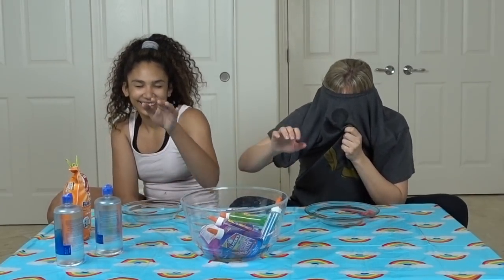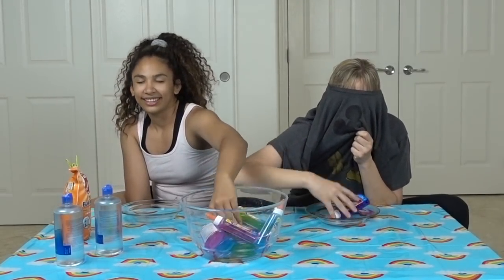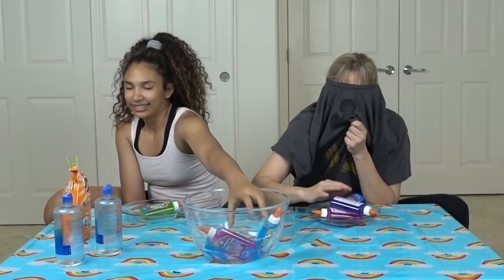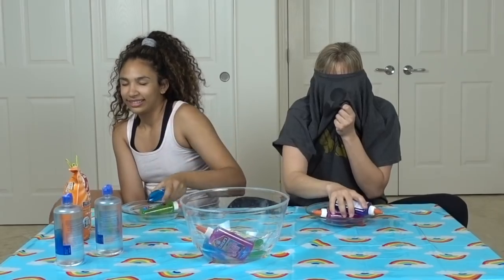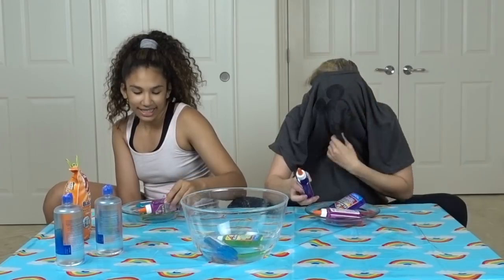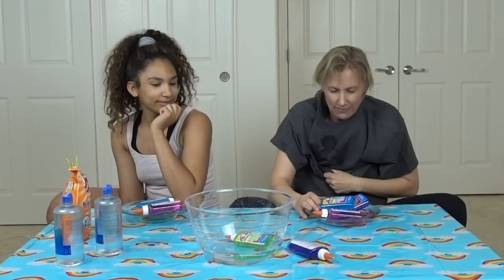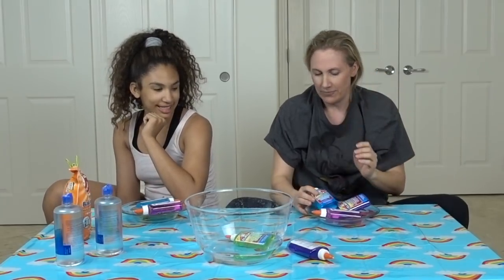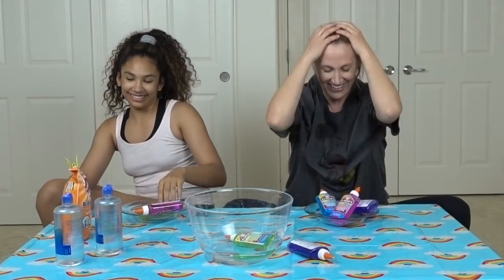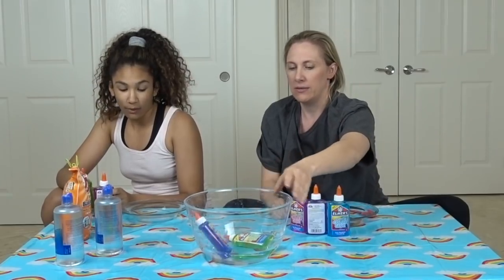Ready? I can see a little bit through my shirt so I am going to close my eyes too. Pick three colors, but if you pick the same color you have to put it back. I picked three. I picked two — oh wait, I got a double. I'm going to put that one back. I got three. I think I got better colors.